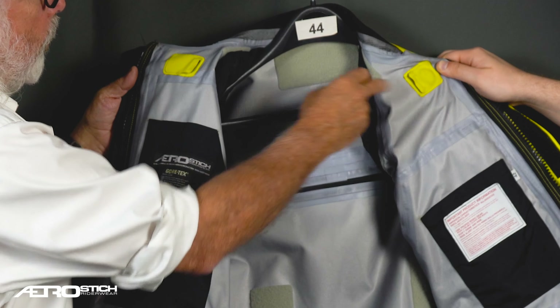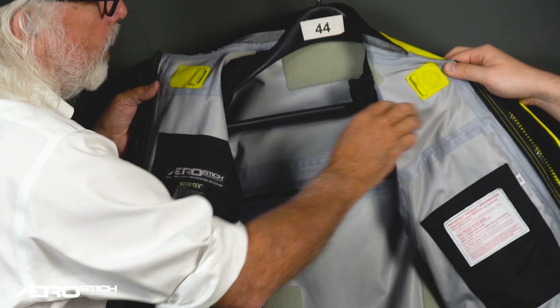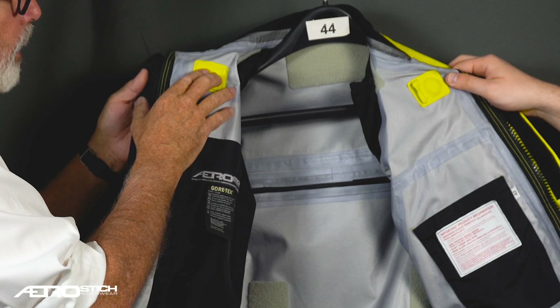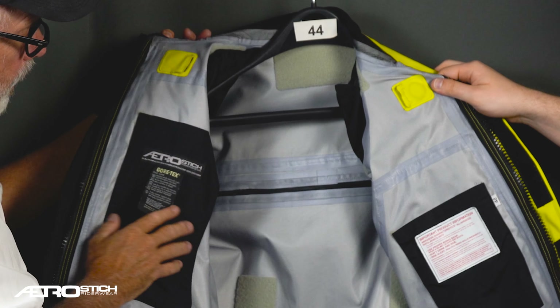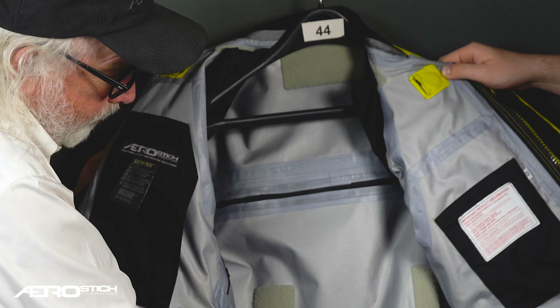These two pockets hold removable rare earth magnets. They are designed to hold the collar open in hot conditions, but many riders take them out and don't use the rare earth magnets. That covers the inside of this garment. You can, as I said, put a back pad in.